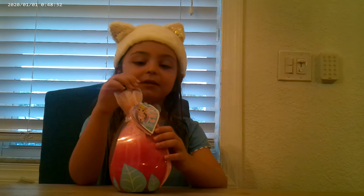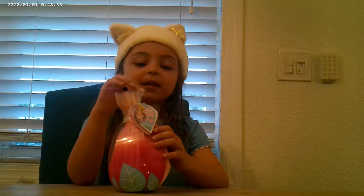Hi guys, welcome back to Cookie Cat. Today we're going to be reviewing my baby.